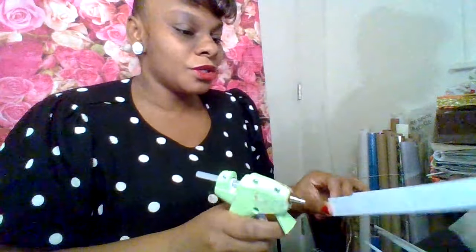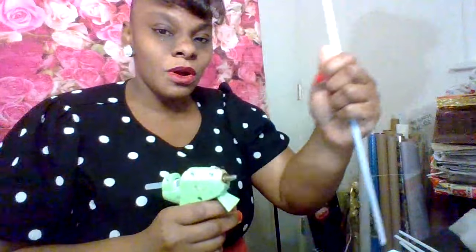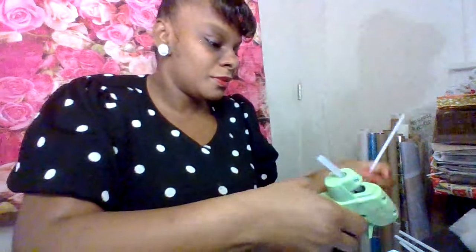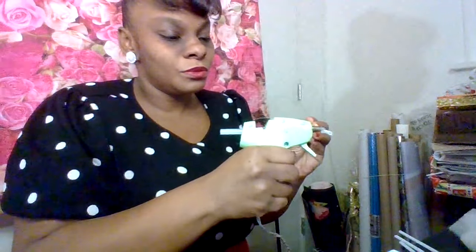So the first thing that you're going to do — you've got your top and bottom. You're going to put the top to the side, so we're working with the bottom first. You're going to put four sticks on both sides — two on one side, two on the other. What I'm doing is just taking some glue and I'm going to stick it there.